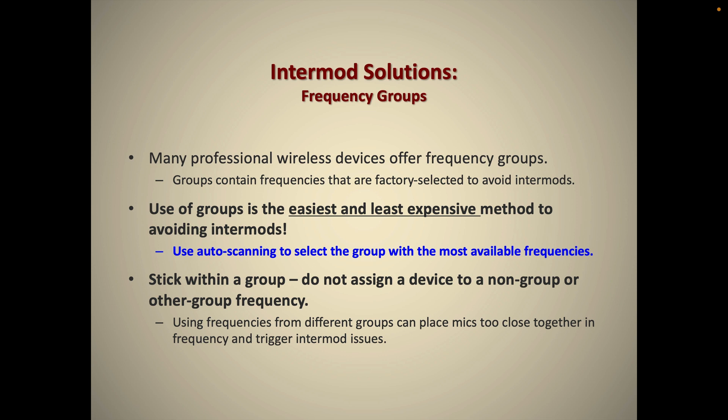Please use this group feature and learn how to use it on your device — it's very quick and easy. Don't outsmart the computer; the computer can do the math to avoid IMD for you. If you need to assign a frequency manually, make sure it is one that's part of the suggested group.